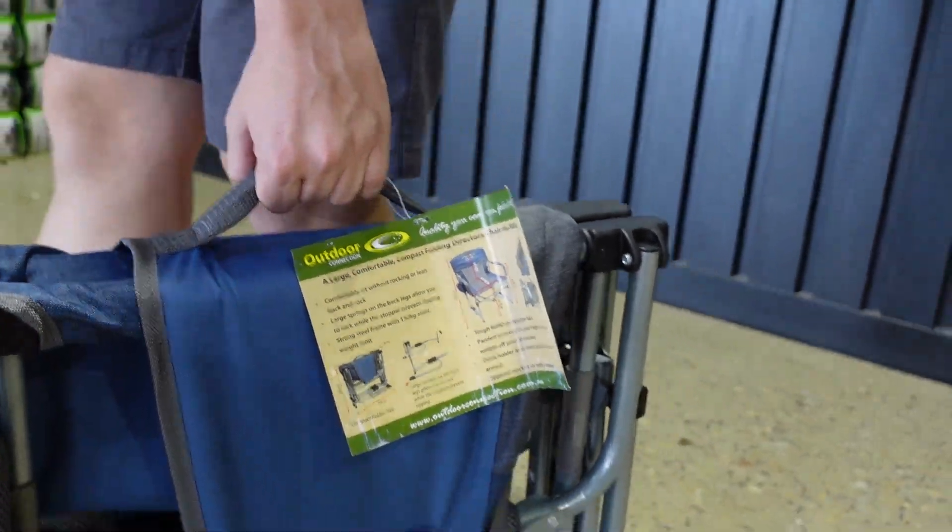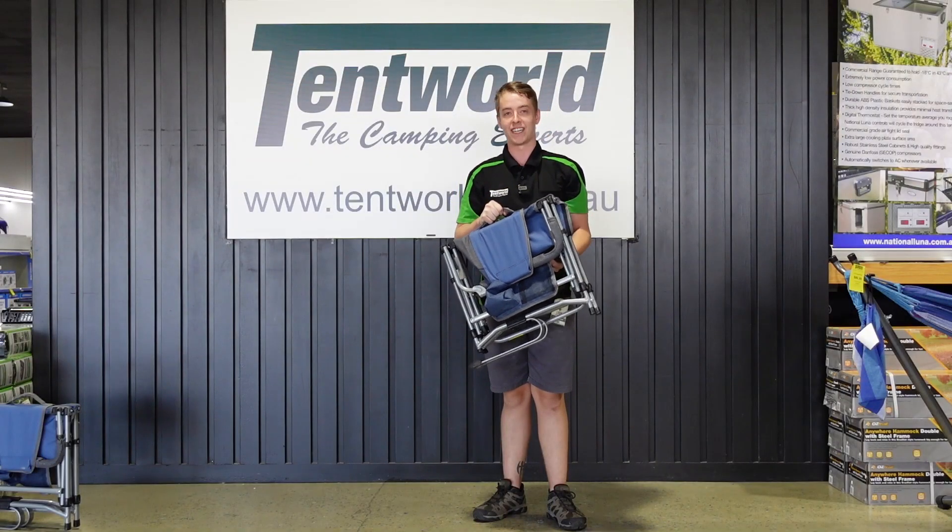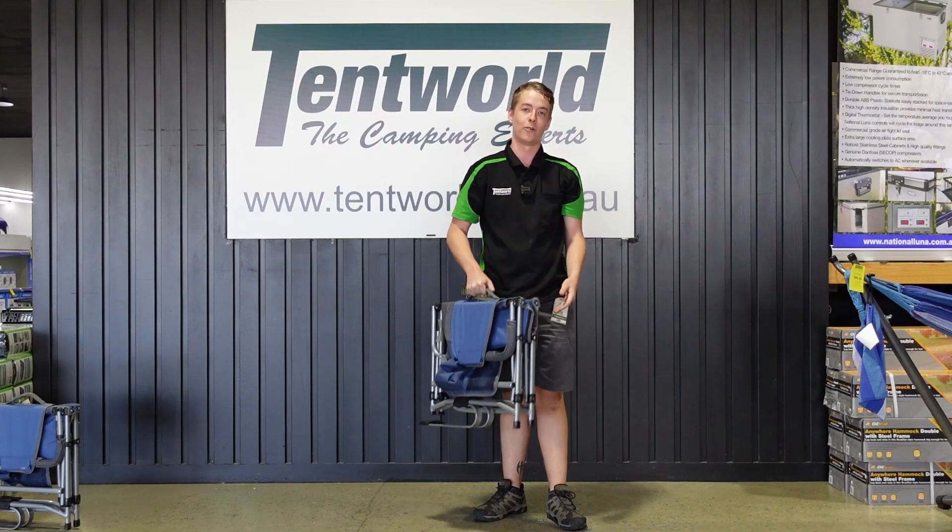Now at only 6.5kgs packed up, this chair is nice and light and easy to carry around campsite to campsite or just from the car to your park for an afternoon sit down.